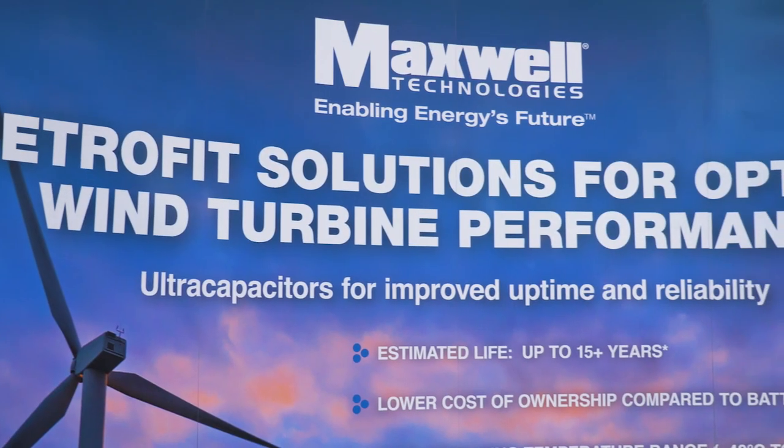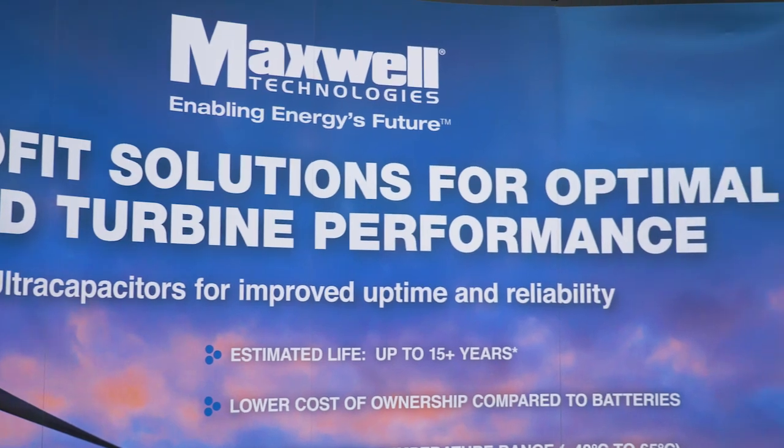Marty, thanks so much for your time today. Thank you, Michelle — I appreciate you having us and giving us a chance to talk about our products. So today we are going to talk about ultra capacitors. Can you share a little bit more information about the ultra capacitors and the product line that Maxwell carries?